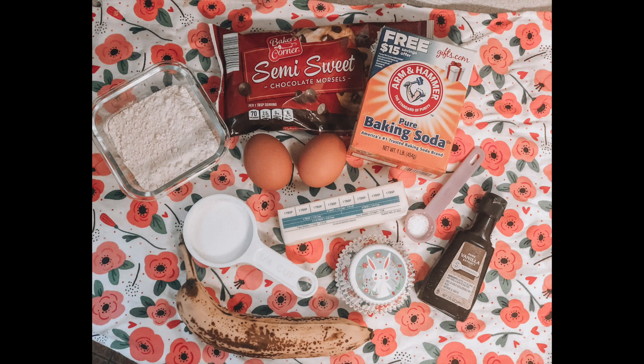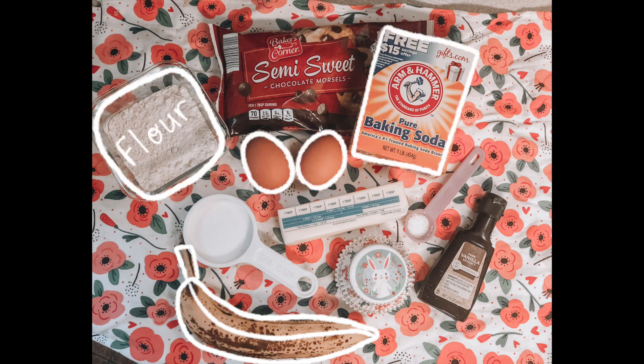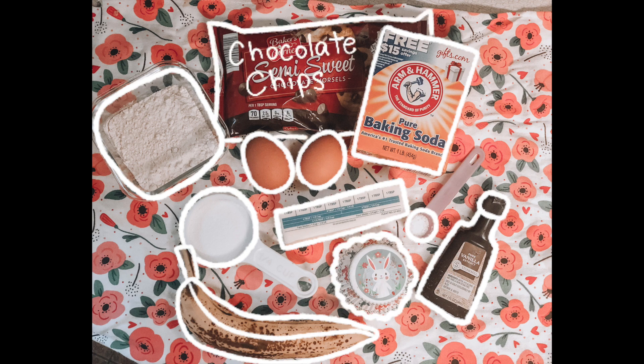These are our ingredients. First, we will need bananas, eggs, baking soda, flour, sugar, butter, salt, vanilla, cupcake cups, and chocolate chips.